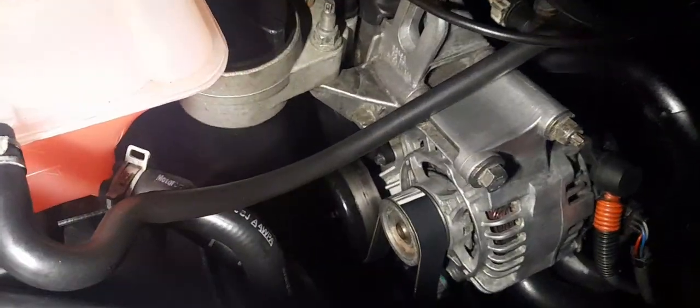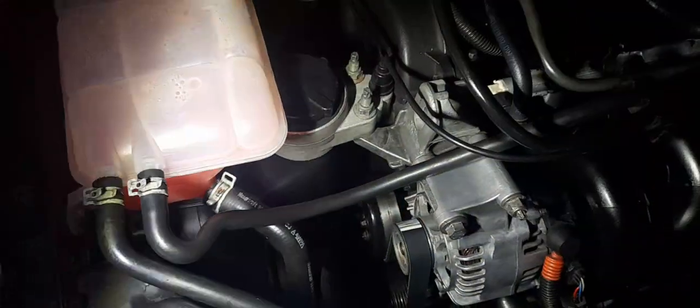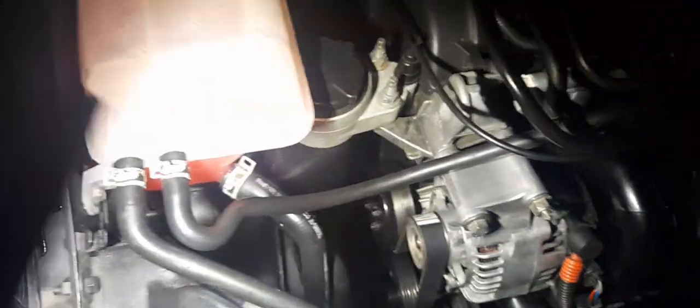Then you'll have access to the water pump, which is held on by about five 8mm bolts. Before you do this, I'd recommend draining the system if you have coolant — take the drain plug out the bottom of the radiator and that will drain a lot of the block. Some water will come out when you pull the pump, but it's a good opportunity to get your cooling system sorted. If you just need to top up, take the pump out, let the water out, and replenish as best you can.